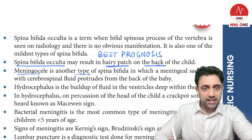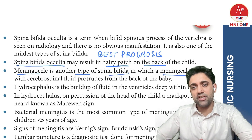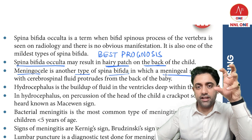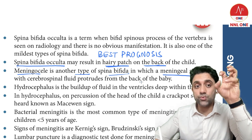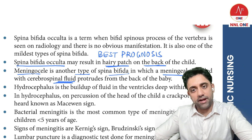Meningocele is another type of neural tube defect — a spina bifida variant. It involves a meningeal sac: a cystic swelling that contains cerebrospinal fluid.